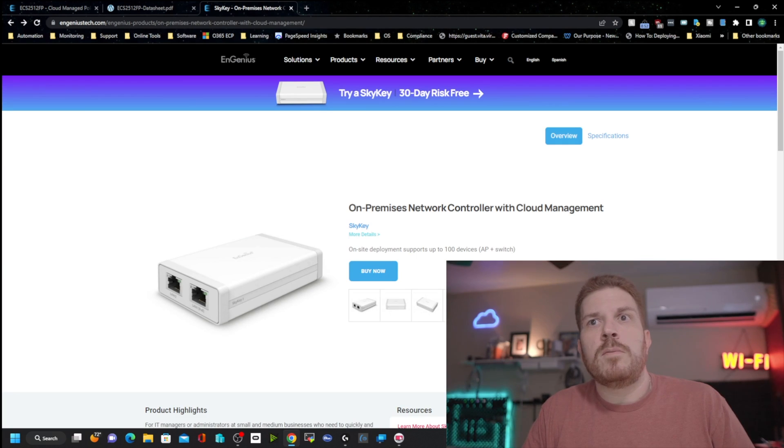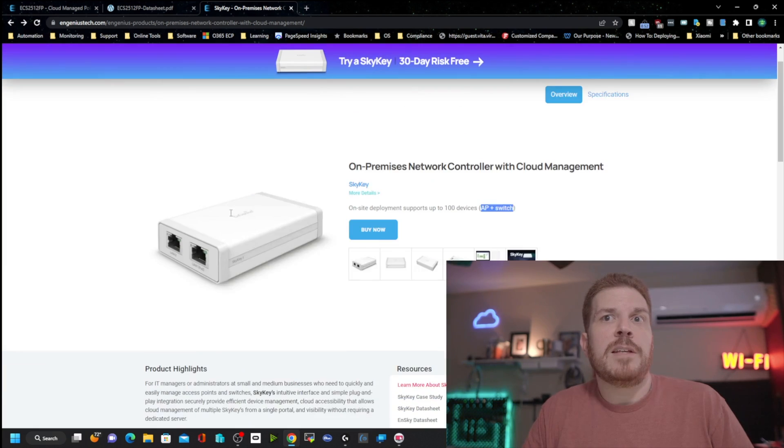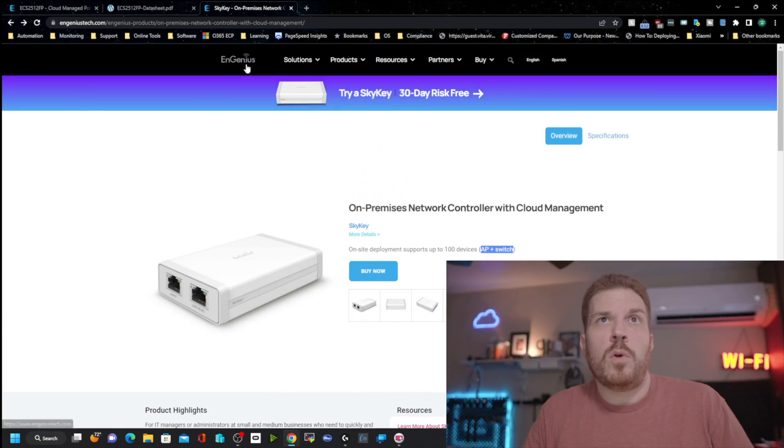The on-premise option is the SkyKey, which has an MSRP of $99. It supports up to 100 devices — access points and switches — so you can manage this locally with that network controller.